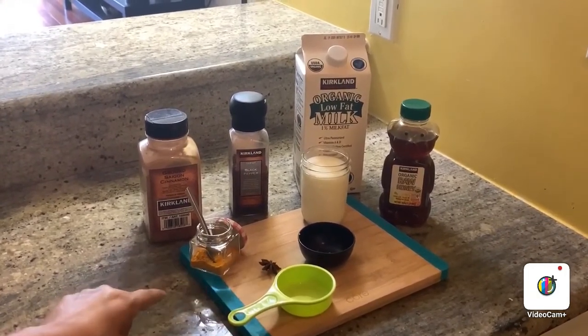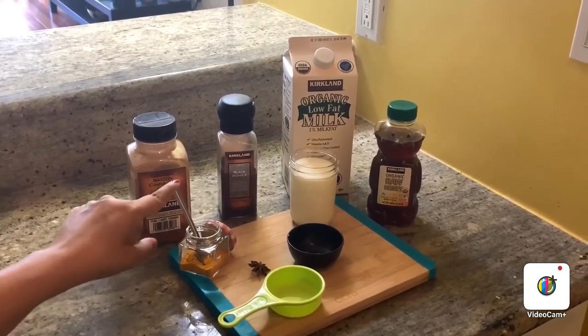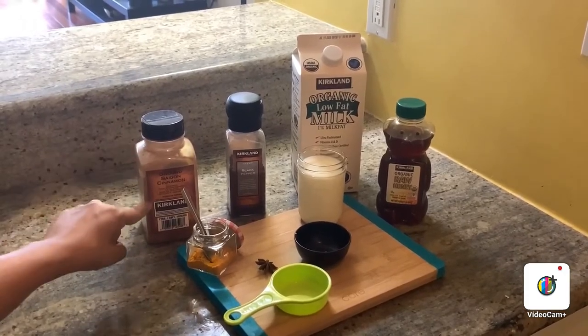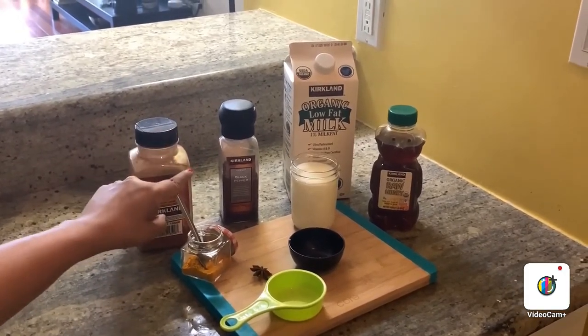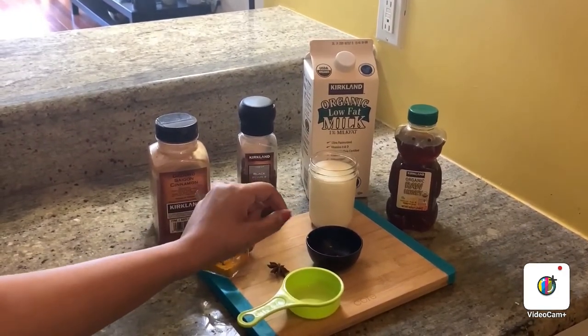Let me start with the ingredients. As I mentioned, we are using haldi powder — you can also use haldi root as well. We are going to use cinnamon, black pepper, star anise, and I have a little bit of grated ginger.